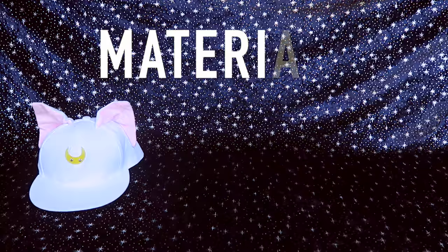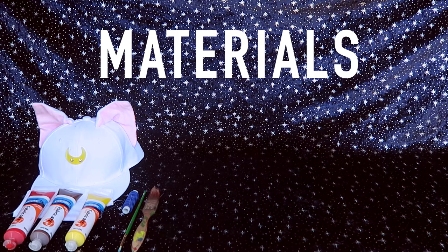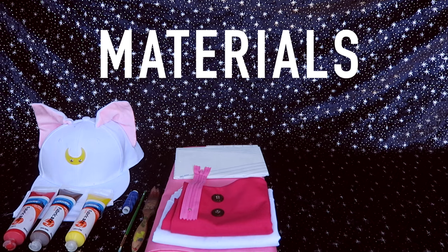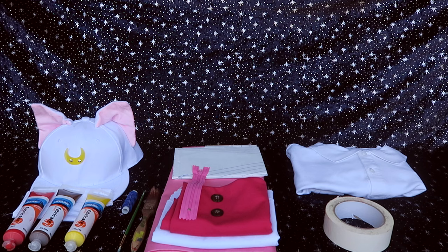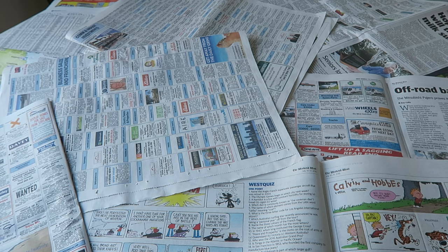These are all the materials that you're gonna need: a hat, some white fabric, some thread, a bunch of fabric paint, brushes, 2.5 meters of fabric, a pattern, the zipper, and a white polo shirt, some tape, some brown fair boots, white thigh socks, white acrylic paint, and some newspaper, as well as access to a sewing machine.